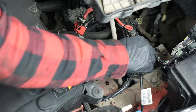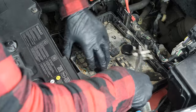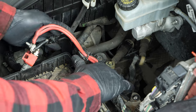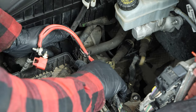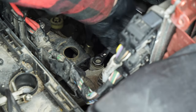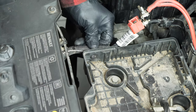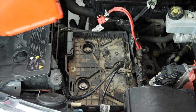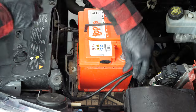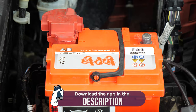Put the battery tray back in place, then screw it back on. Screw the nut of the electrical sheath back on, then re-tighten the tray retaining screw. Clip the sleeve back on the battery tray. Re-install the battery — to do this, we recommend watching the video on how to replace the Clio 4 battery.